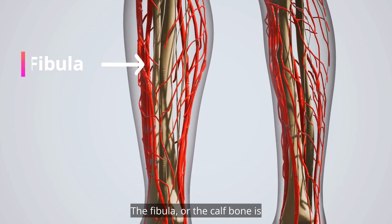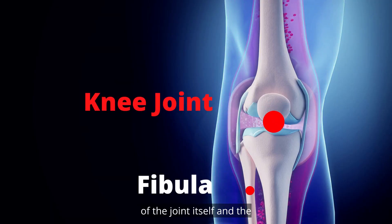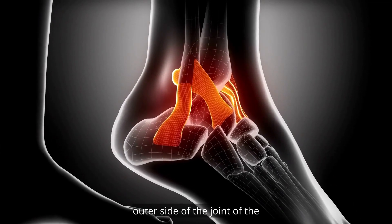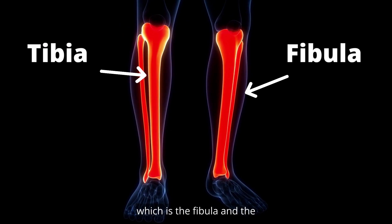The fibula, or the calf bone, is the bone on the outside of the lower leg. Its upper end is located below the knee joint but is not part of the joint itself. The lower end of the fibula forms the bony process located on the outer side of the ankle joint. There are two bones below the leg: the fibula and the tibia.